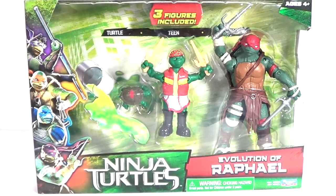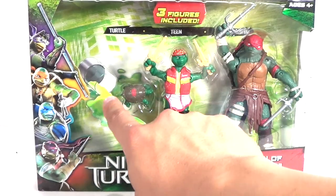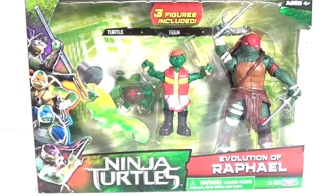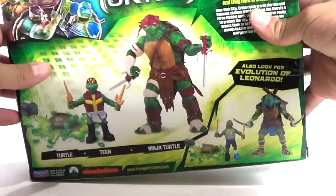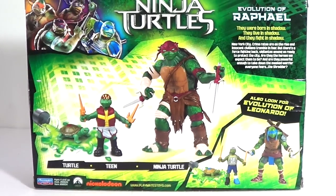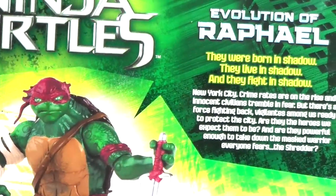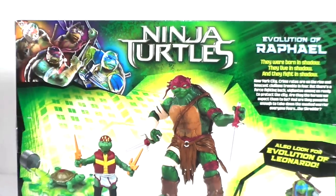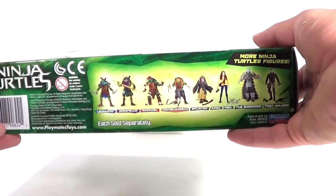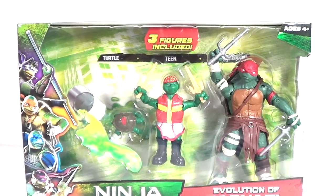The packaging is exactly the same as the Leo set. It says 'Evolution of Raphael' and there is a canister shown on the packaging, but it doesn't actually come with any canister — so that might be a little misleading. On the back you get an image of the set, a little read-up about Raphael, and on the bottom you can see all the other figures they have released.